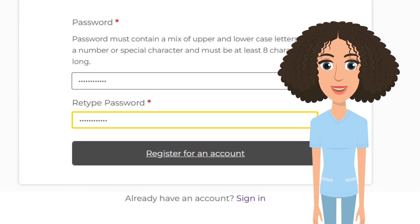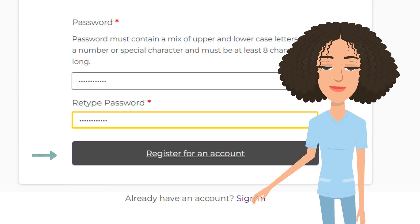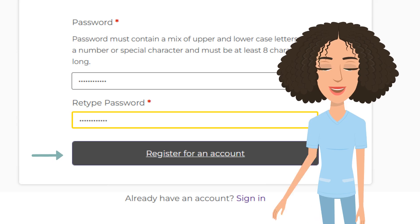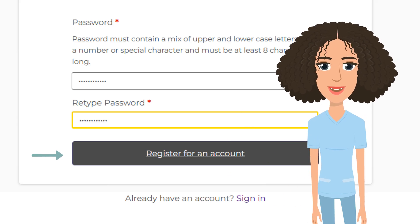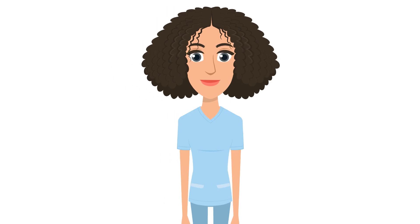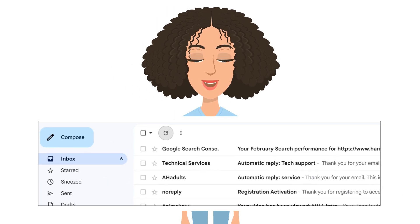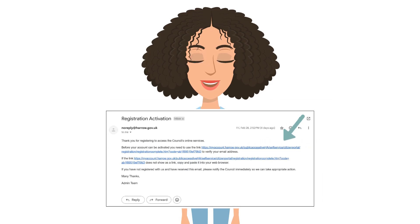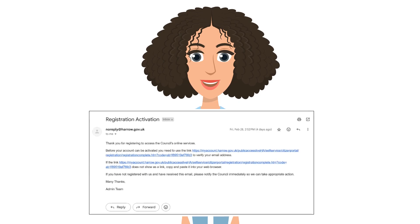Once you've filled in all the details, select the 'register for an account' button. This will send a confirmation email to you — you should see it in your email inbox straight away. Now go to your email inbox and you'll see an email entitled 'Registration Activation'. This email will contain an activation link. Click that link and your My Harrow account will be ready for use.